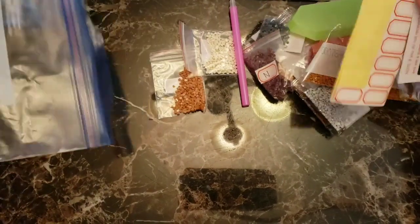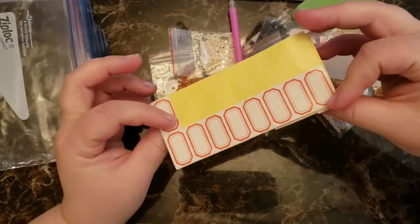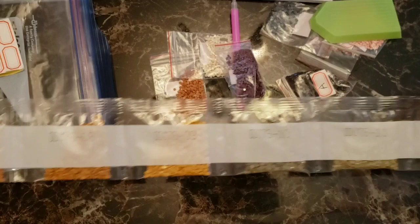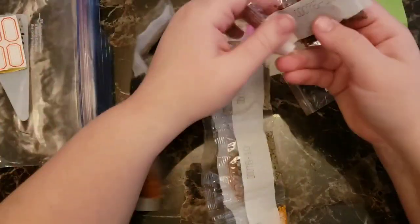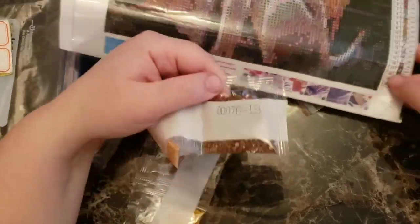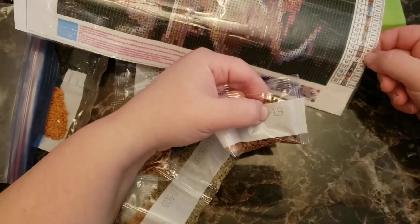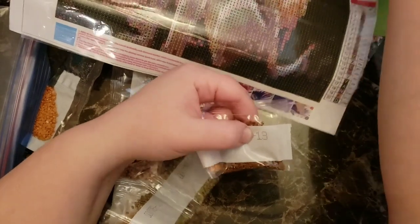This is what it comes with — it comes with little labels, at least that's what I'm using them for. The diamonds come in a long strip and they're all labeled and separated. You use the code on here — like this one says 13, so you come over here and it says 13, which is the letter E, so all the letter E's on here are this color.